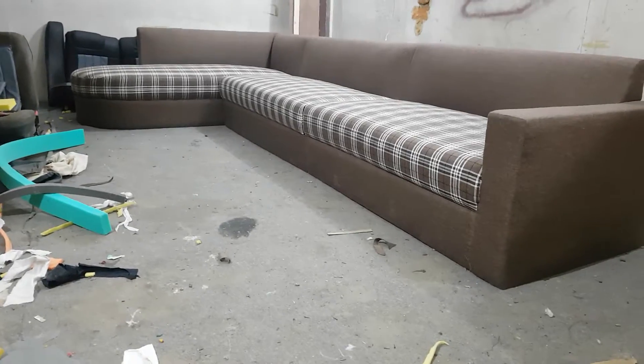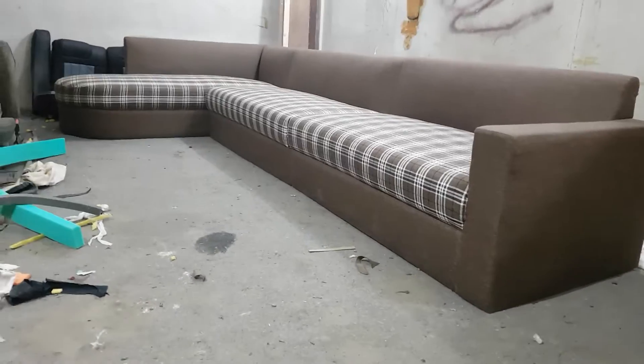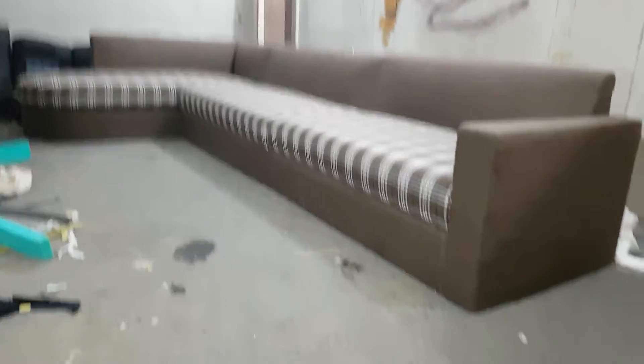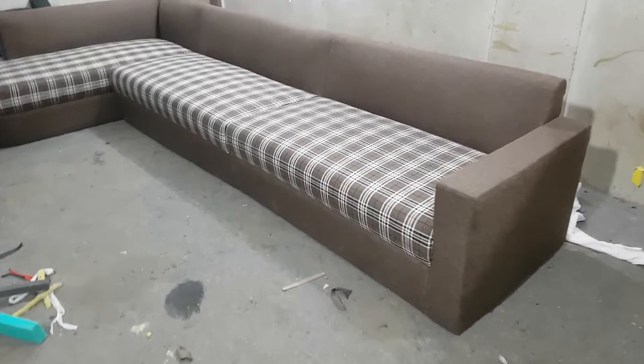Bismillahirrahmanirrahim, guys, you are watching the iWood channel and again we are at our workshop. This is the iWood workshop, where we manufacture cushion work — we customize fabric for bags and sofas.